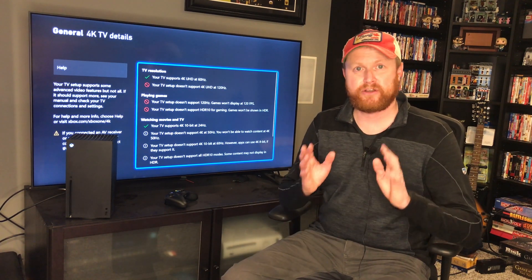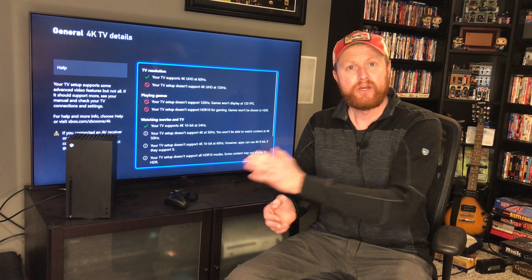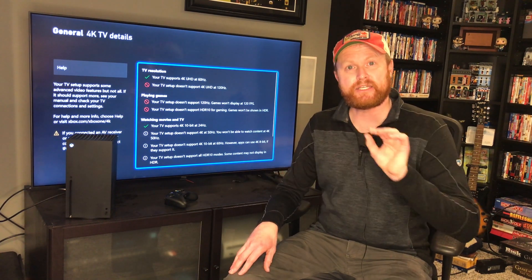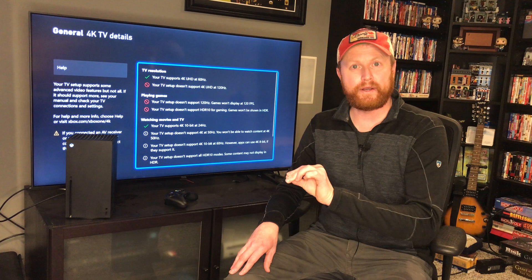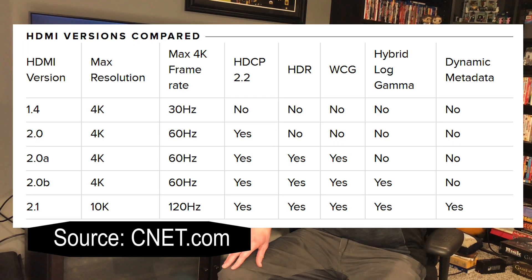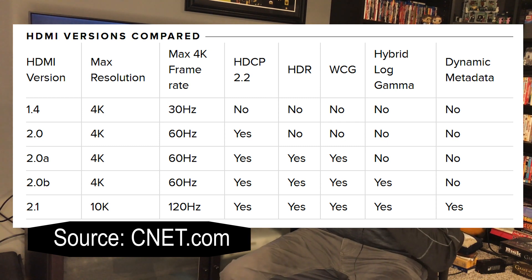Over the years there have been different standards of HDMI, and over time they have gotten better and better. Currently, when the system came out, the best generation is HDMI 2.1. HDMI 2.1 offers 120Hz 4K video. HDMI 2.0 only offers 60Hz.